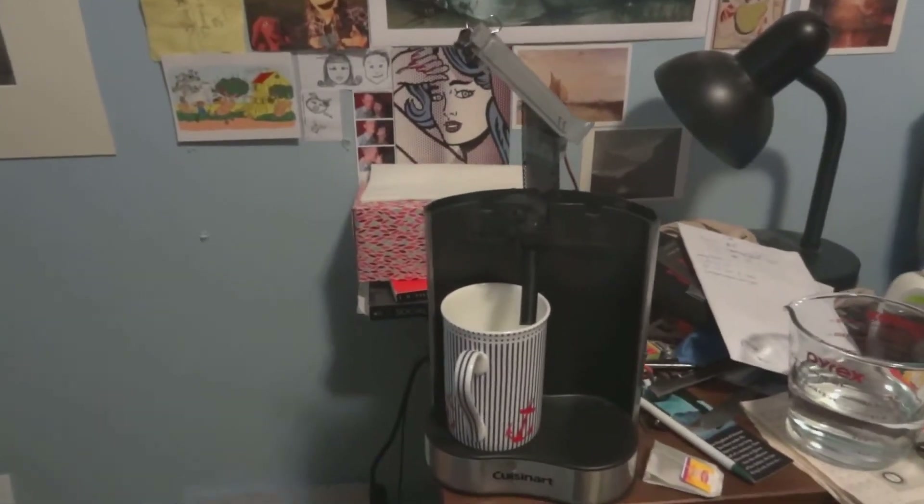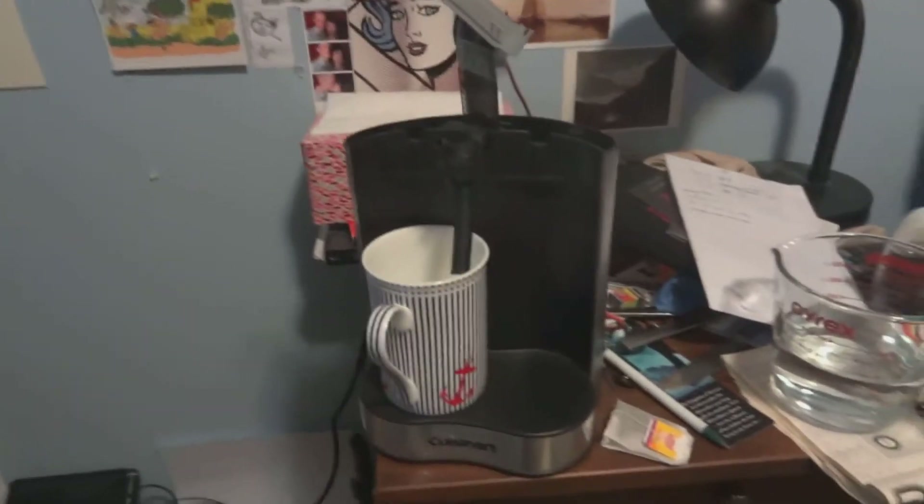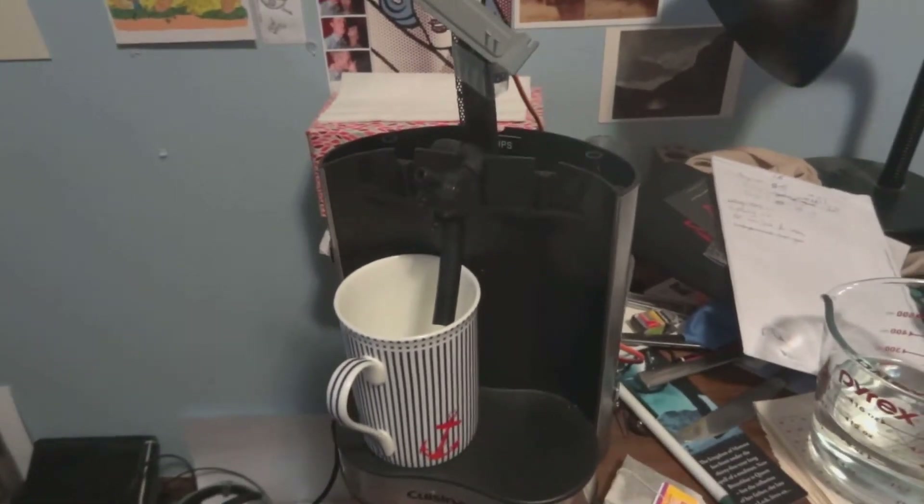What I want to show you is a new project I've been working on. I call it the Orteamatic. Basically what I did was make a machine that will make your tea for you.